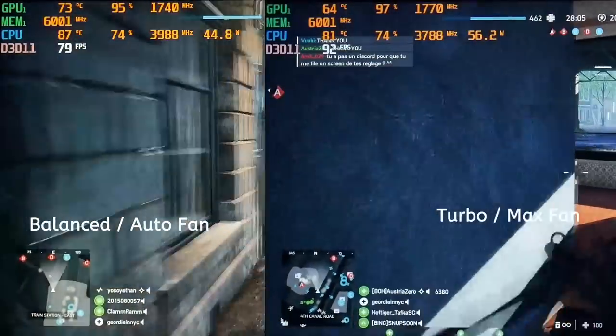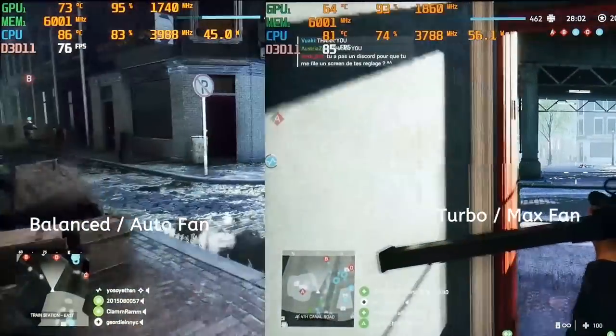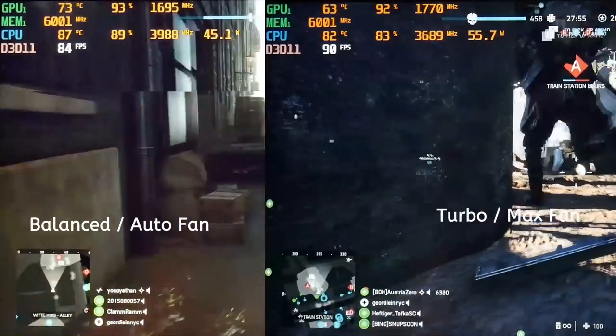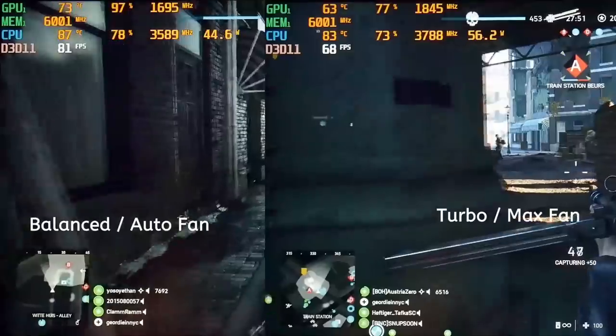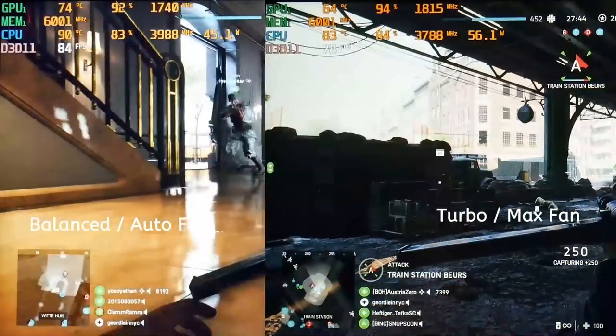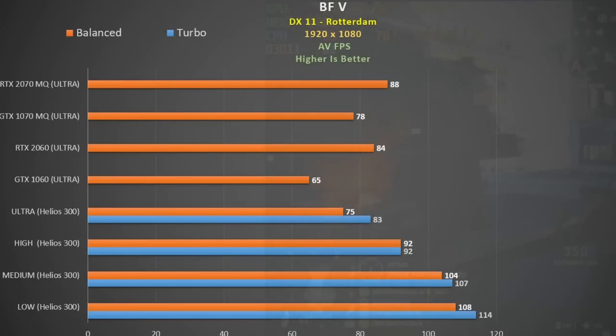Battlefield 5 DX11 sees some benefit from turbo mode at ultra settings, though the GPU only averaged an extra 70 MHz. In balance with auto fan the CPU peaked at 91 degrees averaging 83; with turbo and max fan it peaked at 86 averaging 81. The GPU ran cool in both modes but was about 10 degrees cooler under turbo. Scaling at lower quality settings was quite good but you won't get near 144 fps. The GTX 1060 was only 13% behind, but without turbo mode that gap jumps to 20%. The RTX 2060 matched the 1660 Ti in turbo mode, and the 2070 Max-Q was only 6% faster — again showing the 1660 Ti is the value option.